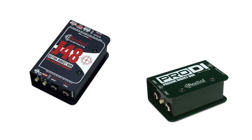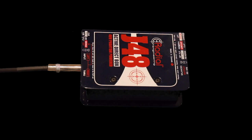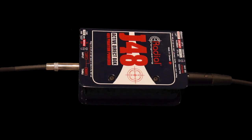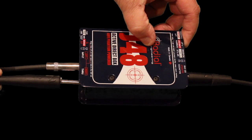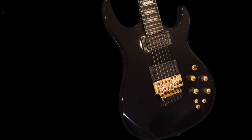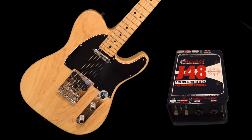Active DI versus passive DI: active DIs like this one require phantom power to power a preamp. An important distinction between an active and passive DI box is that the active DI has a preamp that boosts the signal. Typically if you have an active instrument you want to use a passive DI, and conversely if you have a passive instrument then you'll want to use an active DI.